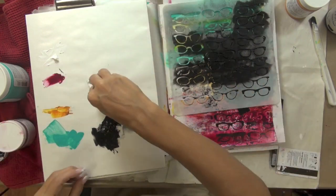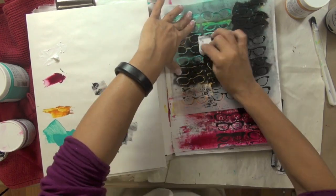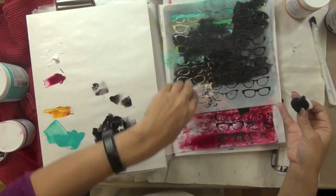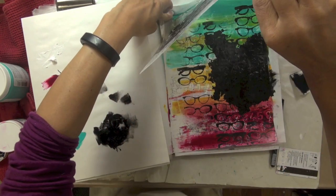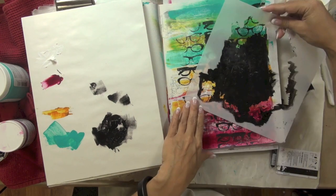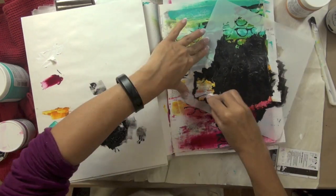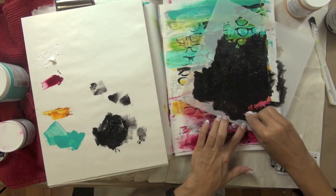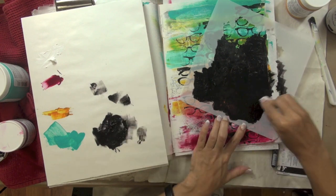I came back with my glasses stencil and applied some paint through it to extend the pattern a little bit beyond the edges of that black painted area. As I continue creating this page you may notice that I go back a few times with my stencils to extend and broaden the area as I figure out what I want to do.